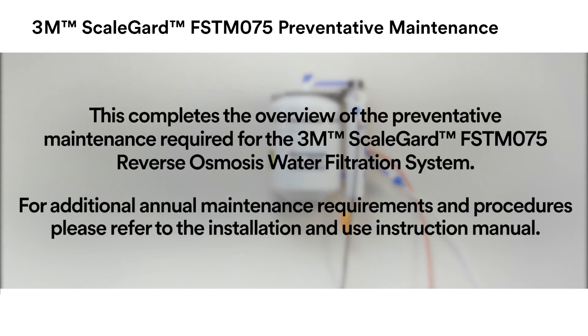This completes the overview of the preventative maintenance required for the 3M ScaleGuard FSTM 075 Reverse Osmosis Water Filtration System. For additional annual maintenance procedures, please refer to the installation and use instruction manual.